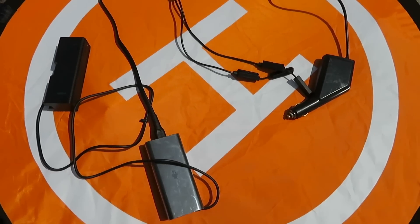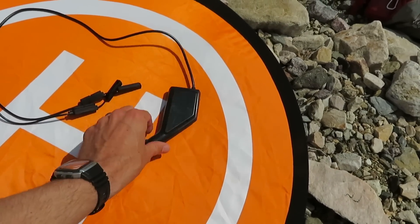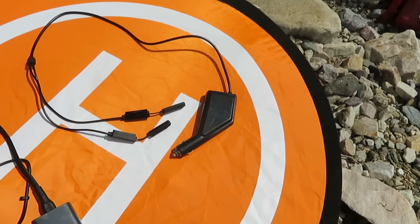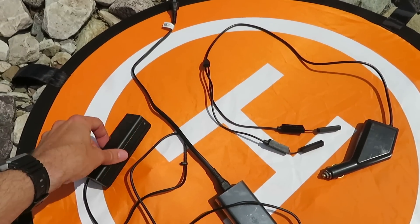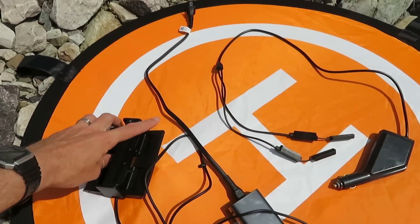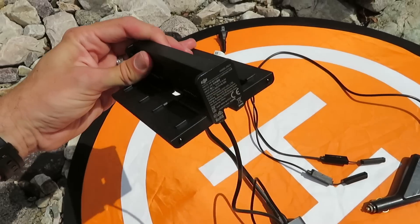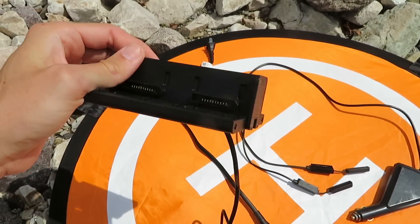Next up are the chargers for the drone batteries. This 12-volt charger plugs into your car and can charge two batteries at once. The wall charger can charge four batteries at once — I only have three, and it can do all three.